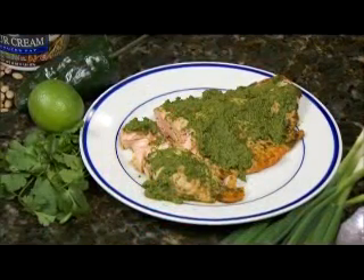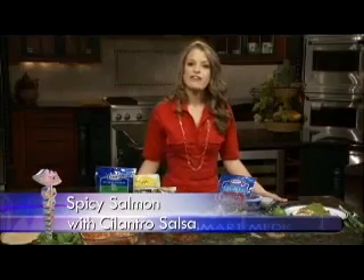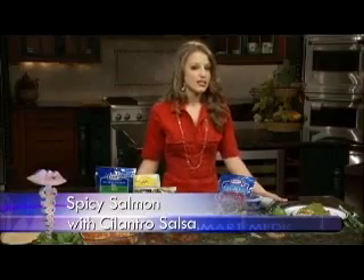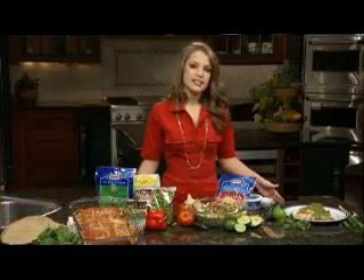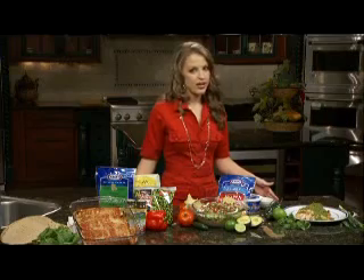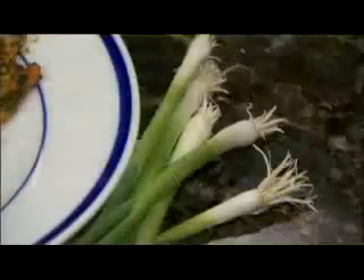Lastly, we have our baked salmon with a spicy cilantro salsa. This salmon is great — it's a higher-fat fish, but it is mostly unsaturated fat and rich in omega-3s. The omega-3 fatty acids are actually great for your cardiovascular health and help prevent heart disease. The salsa is made up of a little poblano pepper, lime, cilantro, and green onion.